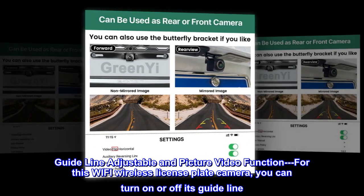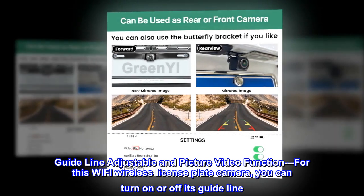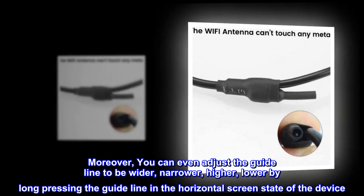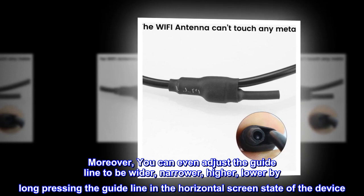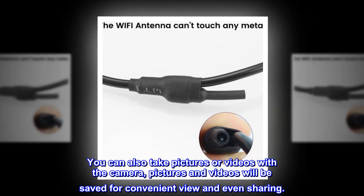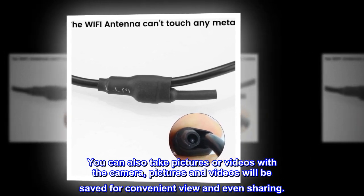Guideline adjustable and picture/video function: for this Wi-Fi wireless license plate camera, you can turn on or off its guideline. Moreover, you can adjust the guideline to be wider, narrower, higher, or lower by long pressing the guideline in the horizontal screen state of the device. You can also take pictures or videos with the camera, which will be saved for convenient viewing and sharing.